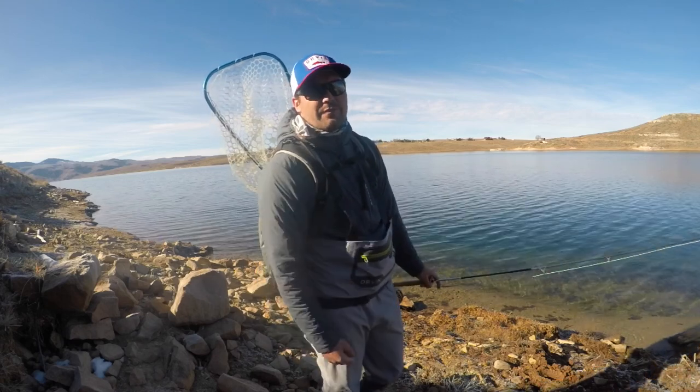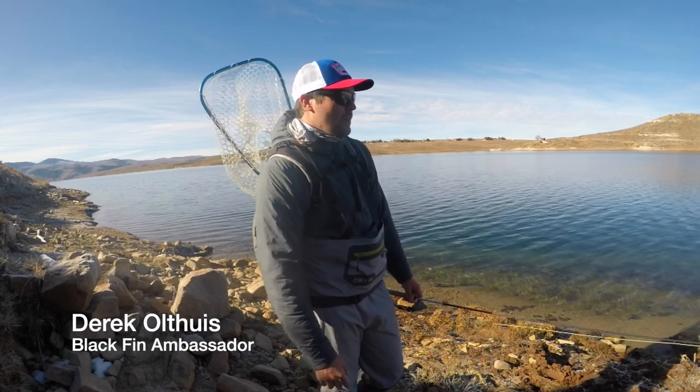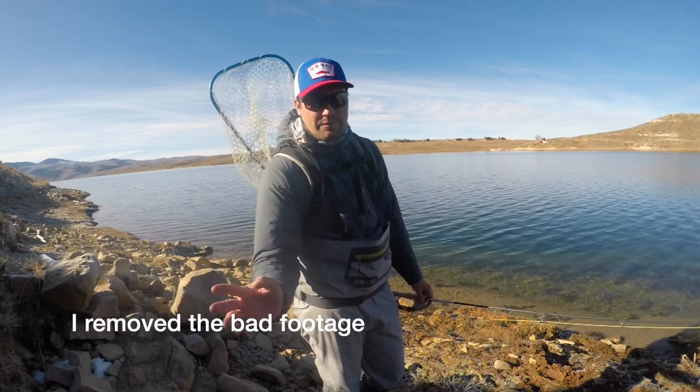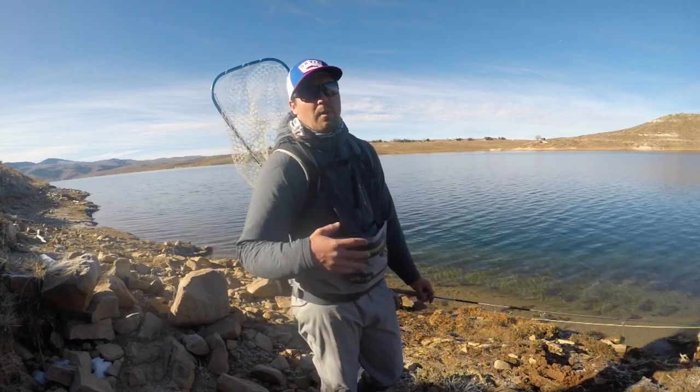What's up? We're back fishing for cutthroat trout. As you probably saw in the last video, my camera crapped out. Something went funky with the SD card or whatever, so I didn't get a whole lot of footage. Anyway, we're back.